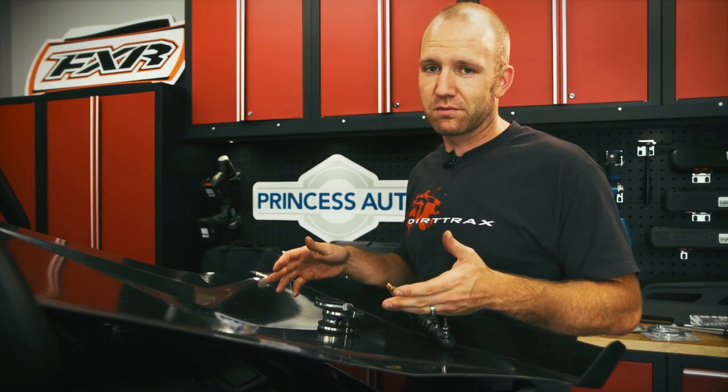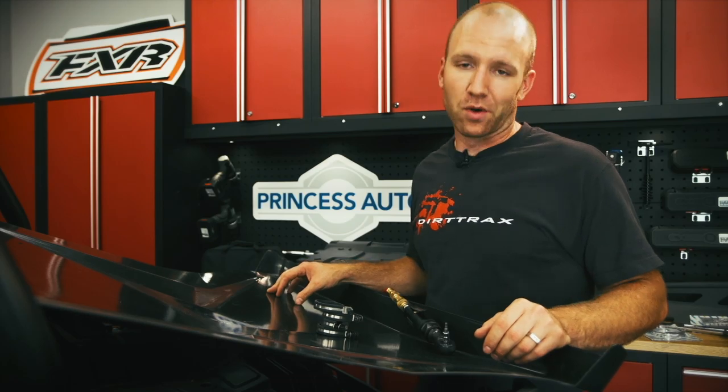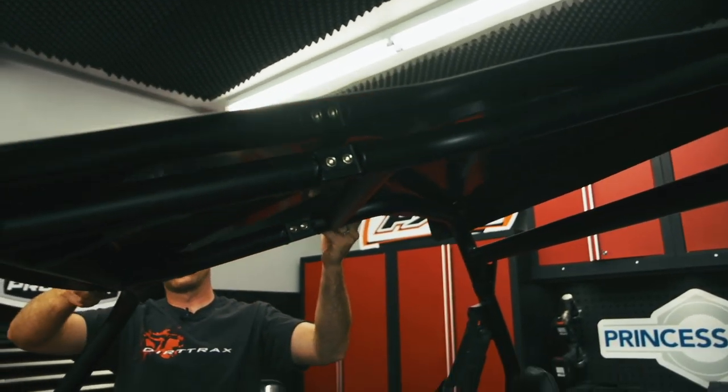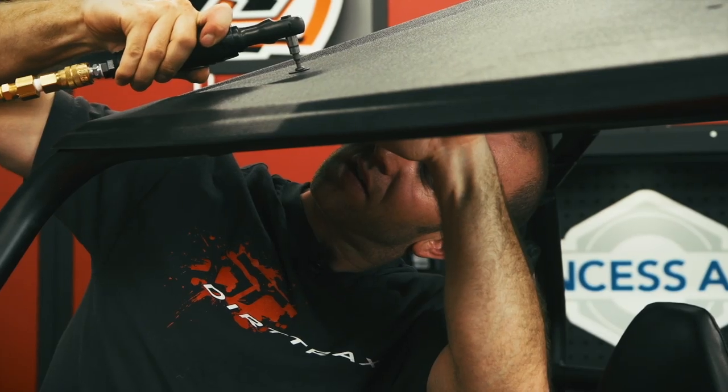Protection for the buggy is good insurance, but protection for you is also important and it's going to make your day that much more enjoyable. That's precisely why I opted for the one-piece molded roof. I installed this same kit on last year's Project 570 Razor and loved how it kept the sun, rain, and mud off me. It's durable, easy to install, and incredibly functional.